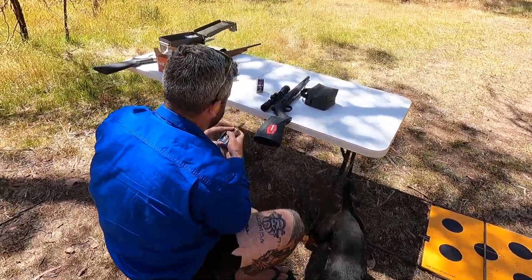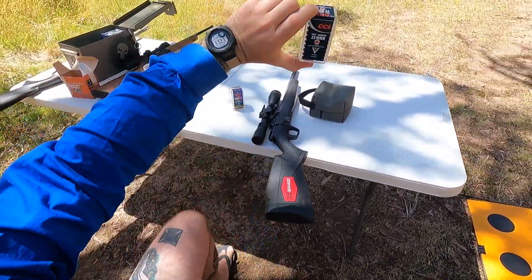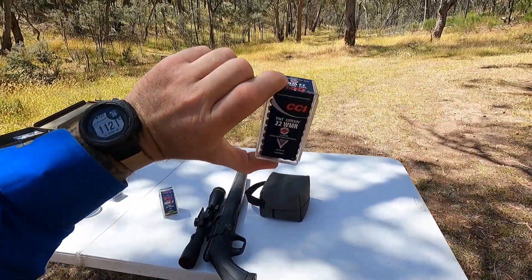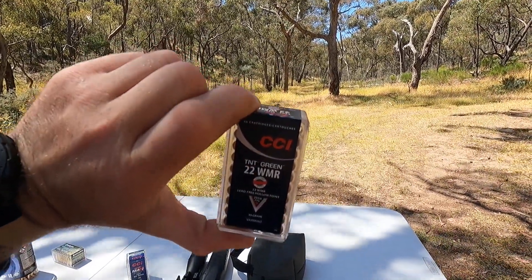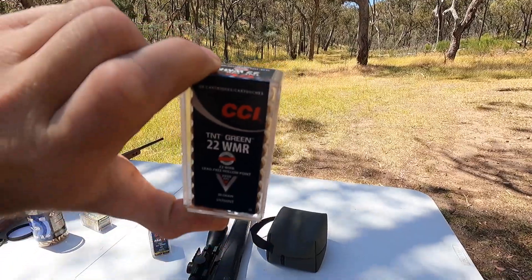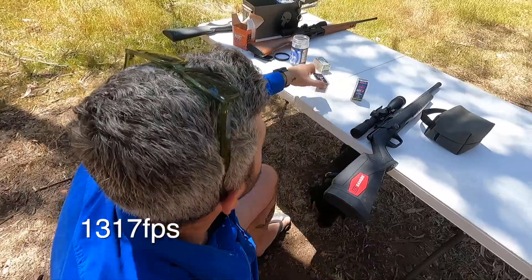Let's shoot the thing and see what happens. The first one we're going to use is the TNT Green — lead free, hollow point — going at 2,050 feet per second. At 100 metres it's going 1,300-something feet per second; I'll put it up on the screen.